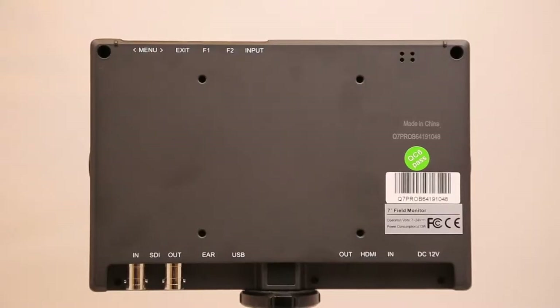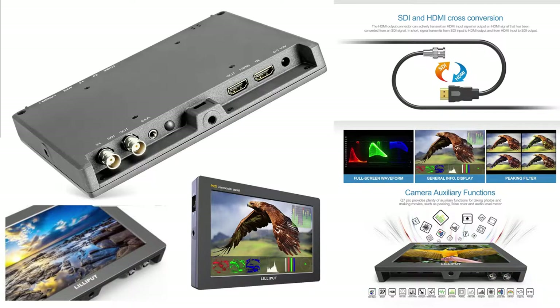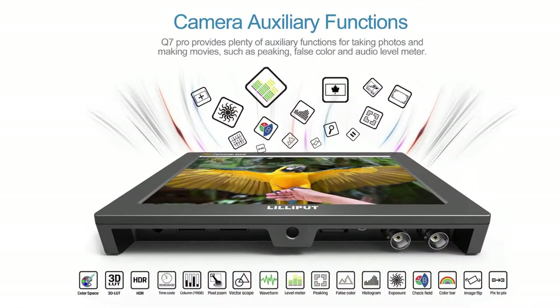It comes with SDI input and output and HDMI input and output. The Q7 Pro is a new model to our Q7 and has many additional features such as custom 3D LUTs, HDR support, precise color calibration, and gamma adjustment.